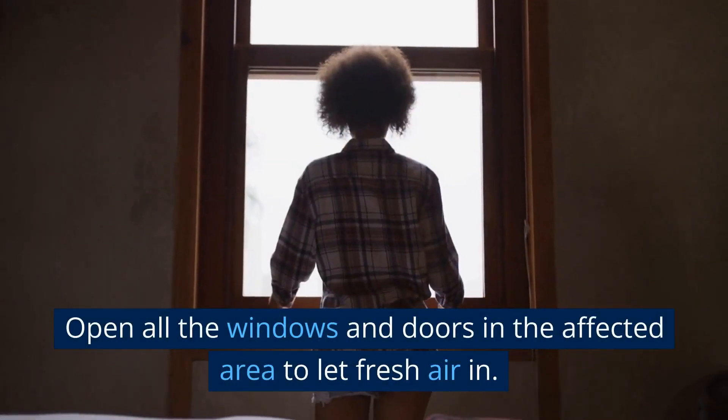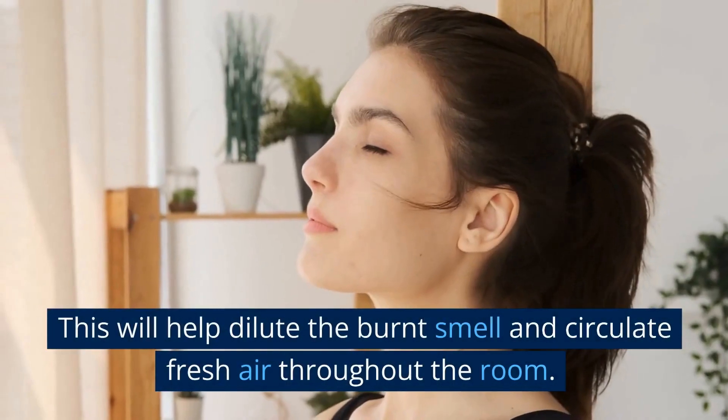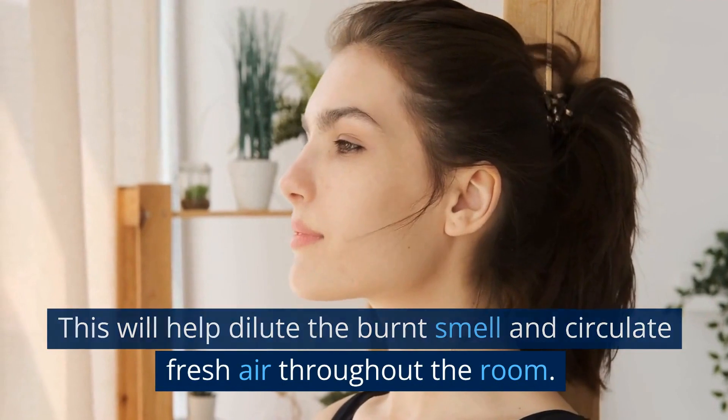Ventilate the area. Open all the windows and doors in the affected area to let fresh air in. This will help dilute the burnt smell and circulate fresh air throughout the room.